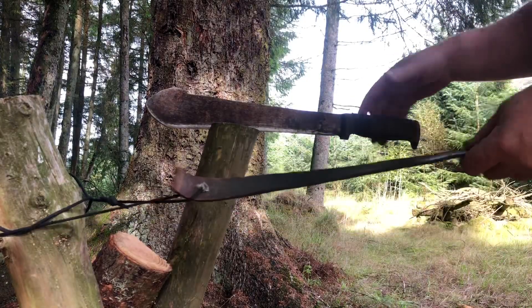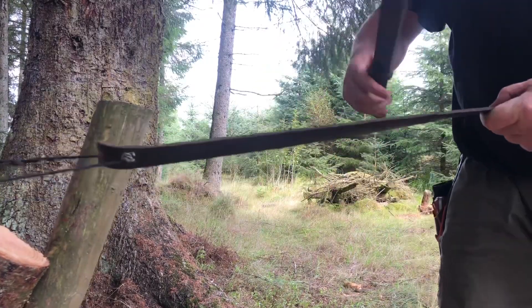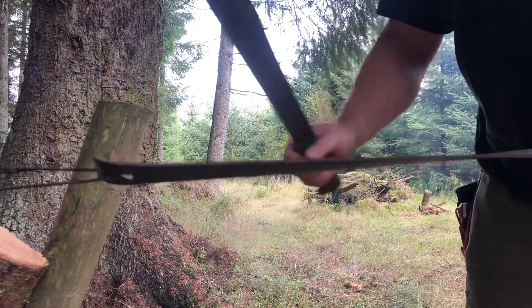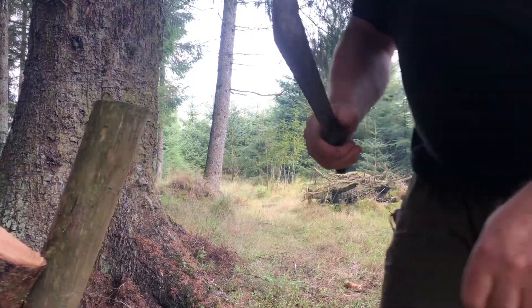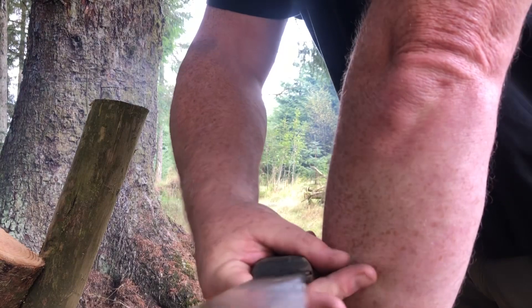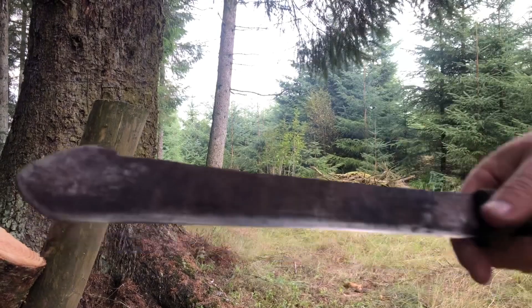Then the next stage is just the strop. It's no problem to get this hair-shaving sharp if that's what you want — just a couple of strokes on the belt. I mean, what more can you ask for from a blade?